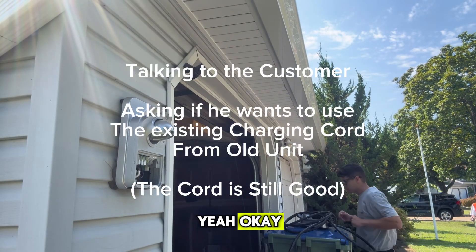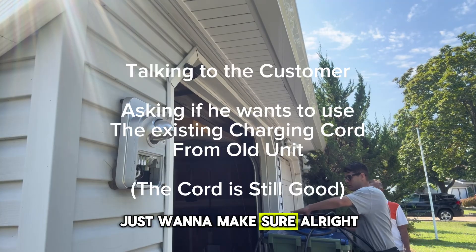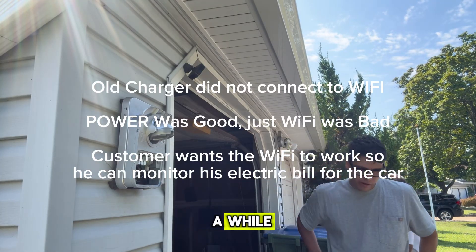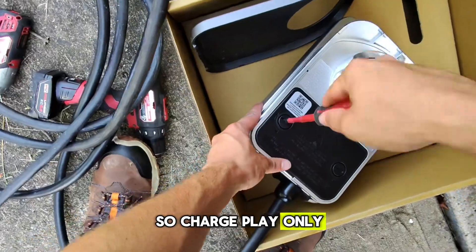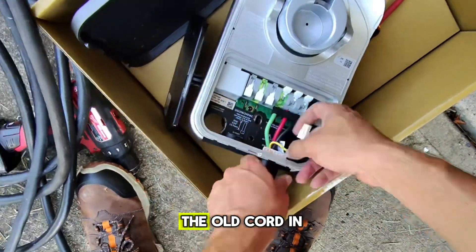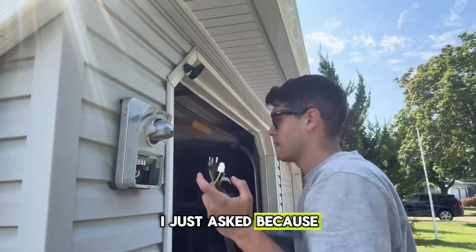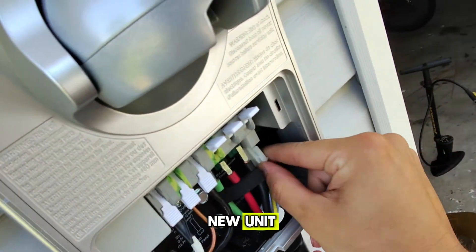We're gonna reuse the old charging cord. Just wanted to make sure it was good - yeah, the charging cord's good, so we'll reuse it. ChargePoint only sent the customer a brand new unit; they did not send a new cord or any replacement accessories. We're using the old cord in the new unit and the cord is still good, so it doesn't even matter. The customer doesn't need a new cord.